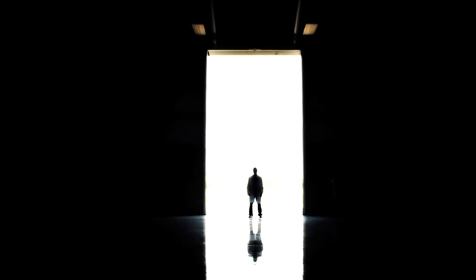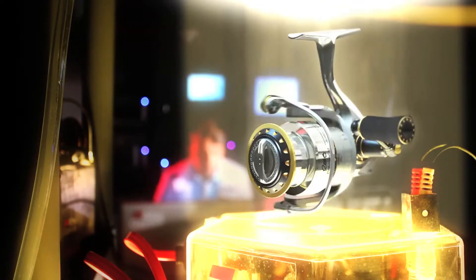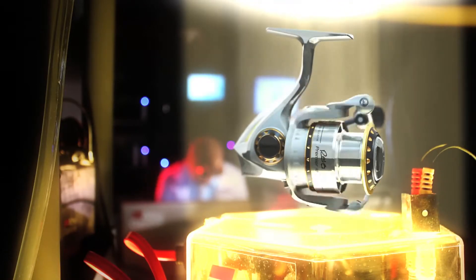It isn't by chance that Abu Garcia continuously delivers the next level of technology in our spinning reels. It's by design. Introducing the Abu Garcia Rebo Premier, a spinning reel so advanced it redefines the foundations of reel technology.